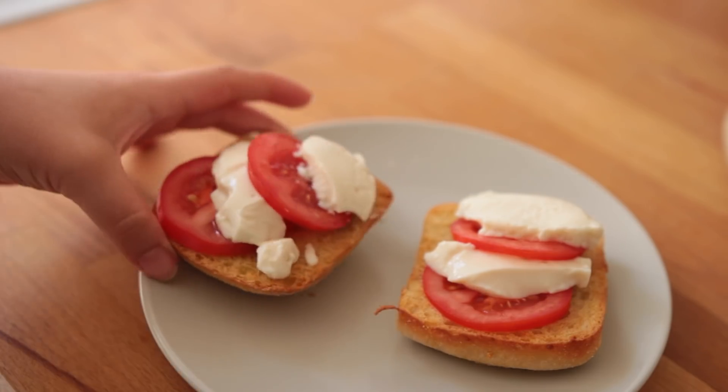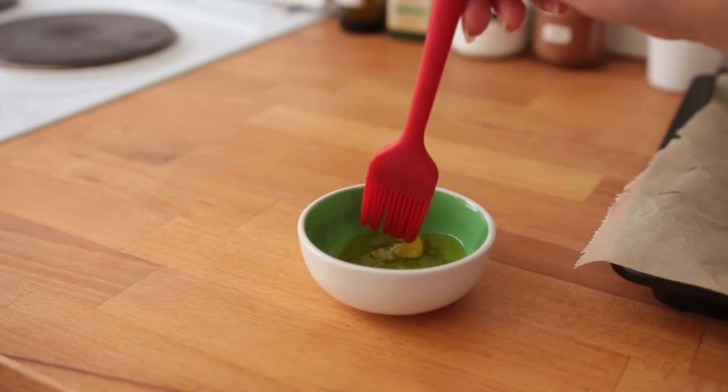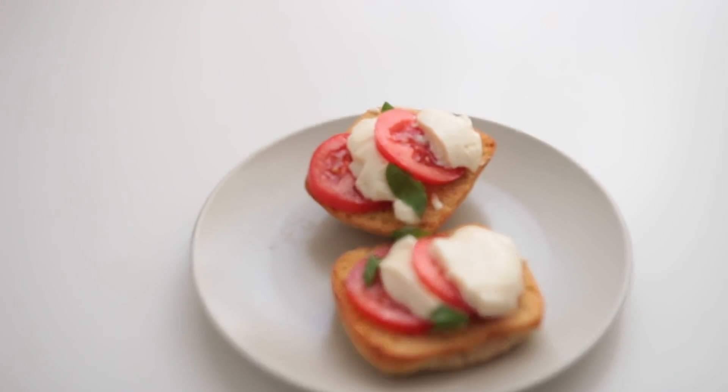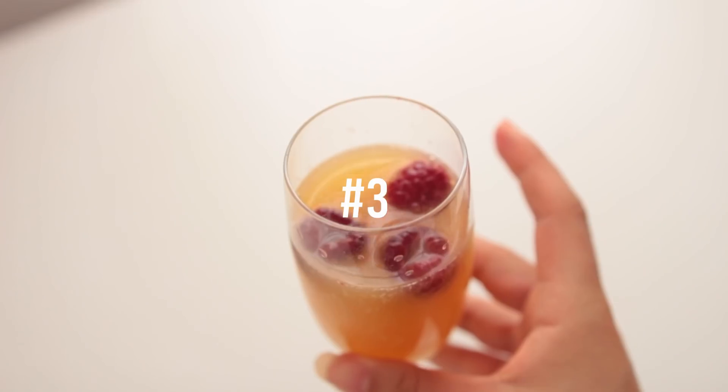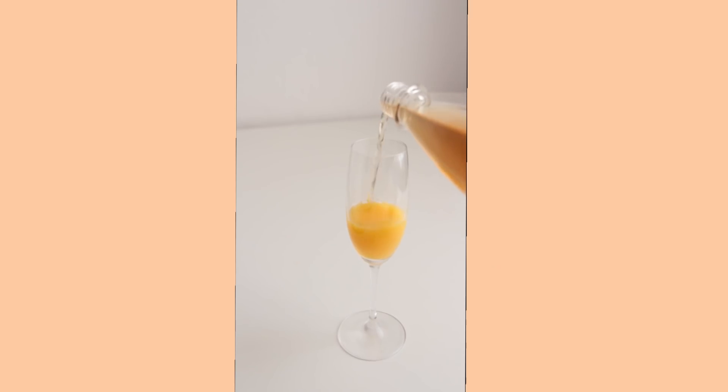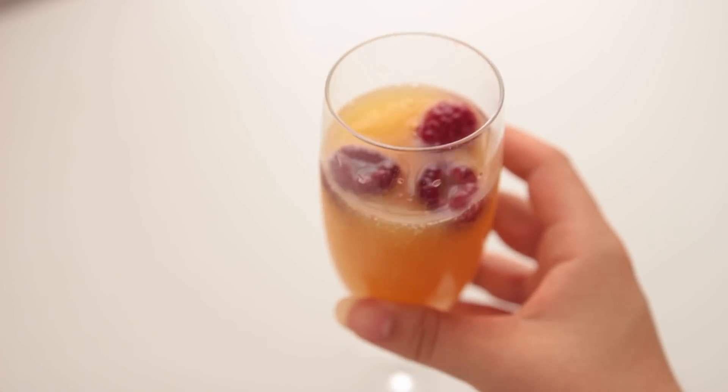This is so yummy! Of course silken tofu doesn't taste like mozzarella cheese, but I think all the surrounding flavors — the olive oil, garlic, tomato — sort of trick your brain into thinking you're eating actual caprese on toast. It's really good! A fancy vegan breakfast needs a fancy drink, so here's me making some virgin mimosas: orange juice followed by ginger ale and a couple of frozen raspberries. Highly recommend! You could also swap the ginger ale for sparkling water.